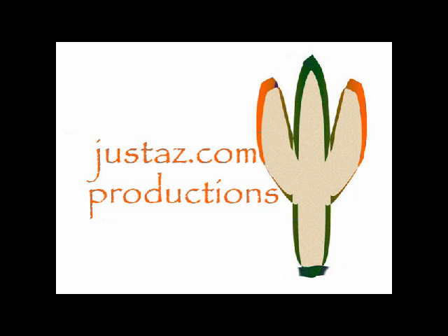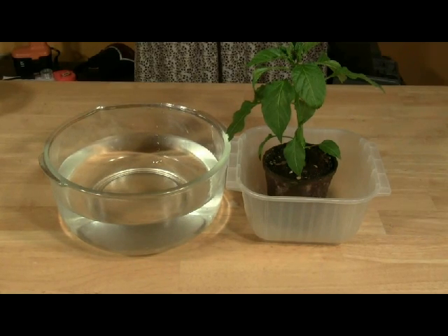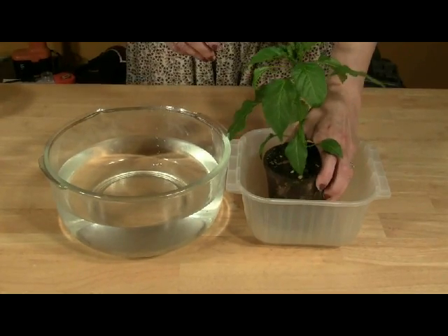JustAZ.com Productions with JustAZ Hydroponics. This video covers how to remove soil from a plant for use in a hydroponic system. For this project, you need an empty container, a bowl of water, and a vegetable seedling.